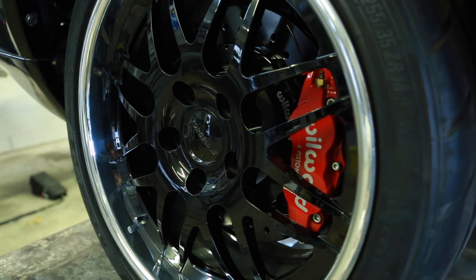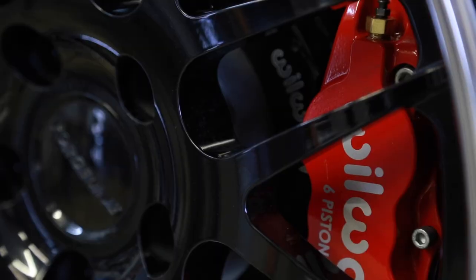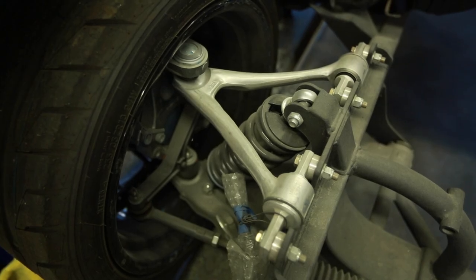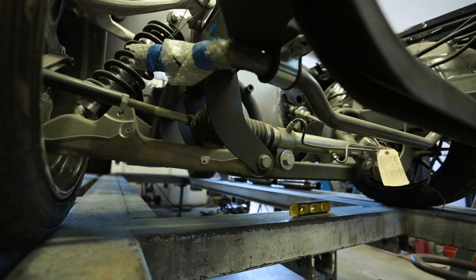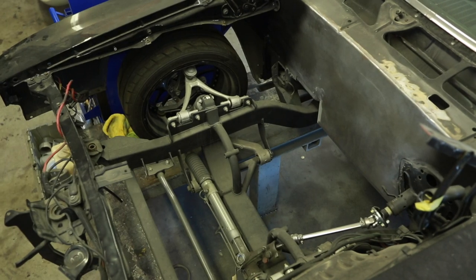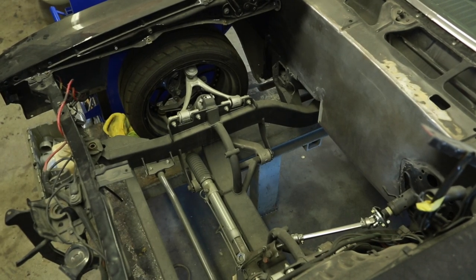The entire front suspension is all 08 Z06 Corvette suspension, but it uses a coilover setup. The car should handle really, really well. We did a power-assisted rack and pinion setup in there, and we have an LS7 from an 08 Z06 being built for the car right now — we're expecting 625 to 650 rear wheel horsepower with that one.